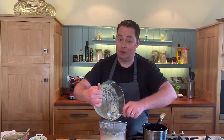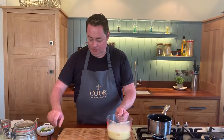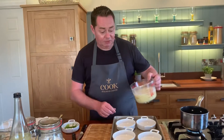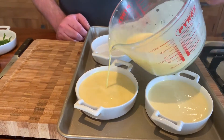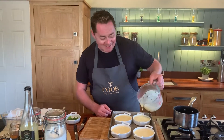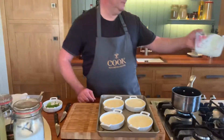Now we need to cook it. You can make this the night before, but I always think when you make it fresh it actually cooks faster. Get your tray — try to pick a dish that's not too deep, roughly about half an inch. These are little ramekins, so we'll divide the mixture into the four little dishes. This recipe will do four, or you could get six with smaller dishes. Make sure they're nice and full — the vanilla seeds will go right down to the bottom.